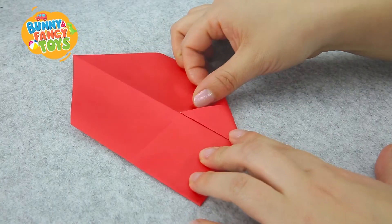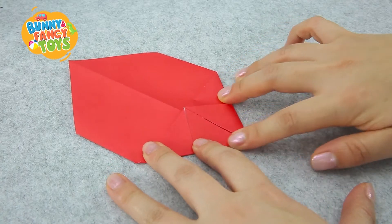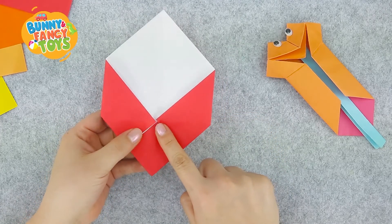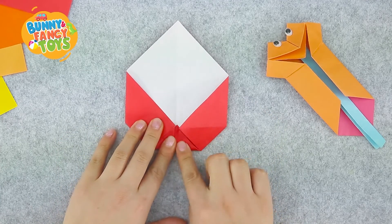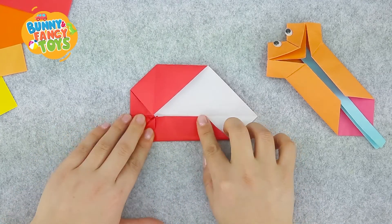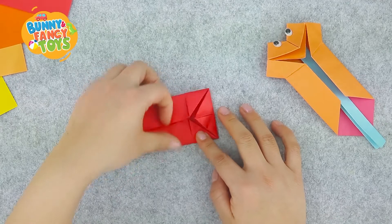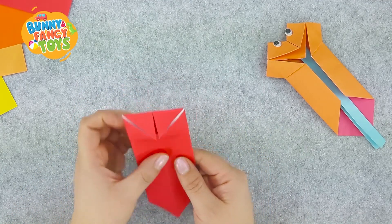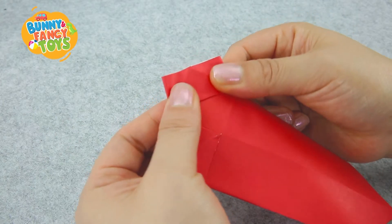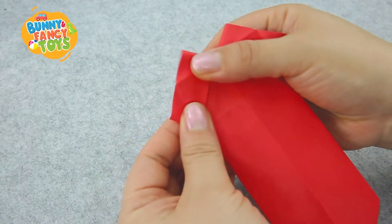Fold the lower right corner up to the centre. Fold up on this side too. Flip it again. Fold the bottom corner to the centre. Then fold edges on both sides to the centre crease. Now, we are going to fold the fox's ears. Look at this part on the back side. Press it upward.